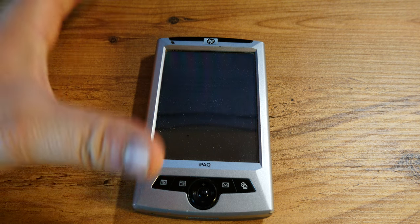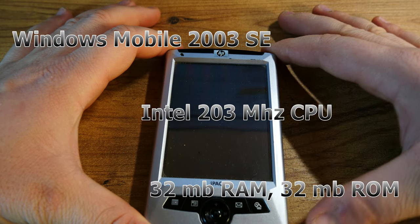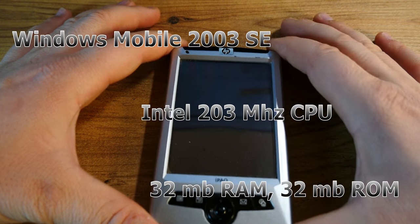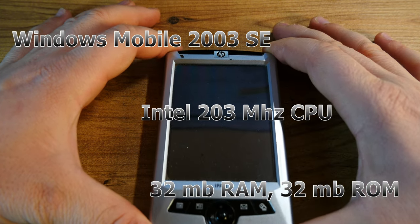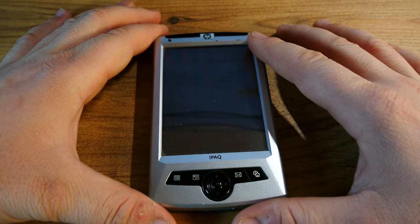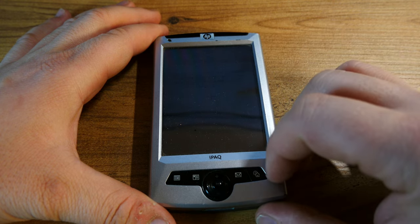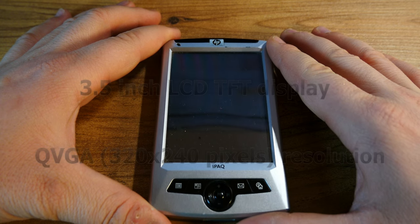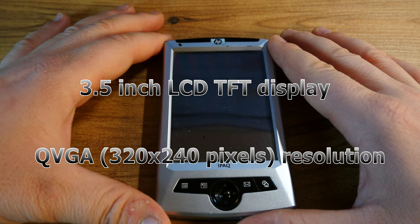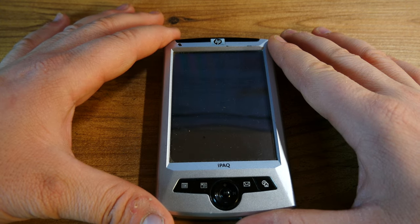In terms of specs it's rather ridiculous — it sports Windows Mobile 2003 Second Edition and a 203 megahertz processor. I cannot say that with a straight face. It has 32 megabytes of ROM and 32 megabytes of RAM, a 3.5 inch color TFT display at 240 by 320 resolution, and it only offers an infrared port — no Bluetooth, no Wi-Fi, nothing else.